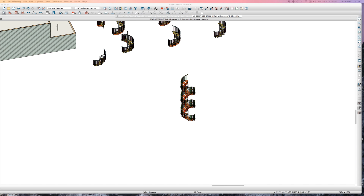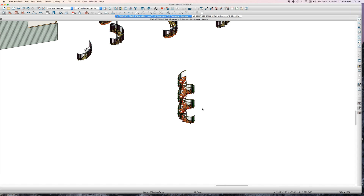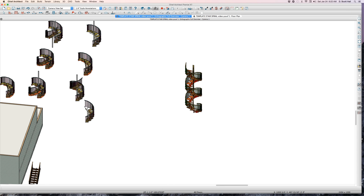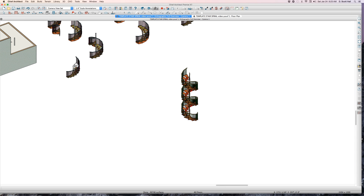Welcome back to 'Use of Spiral Stairs Part Two.' I'll mention one more time — it's my birthday today, 55 years old. I'm a senior citizen. I've got a big weekend planned with my wife, but I'm going to do 'Use of Spiral Stairs' right now.